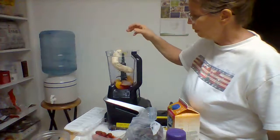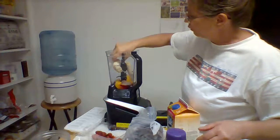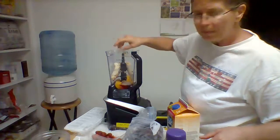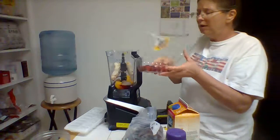I'm adding a whole banana, and this is a good use if your bananas are starting to get a little ripe. I stick them in the refrigerator — it tastes better if they're chilled and they'll last longer.